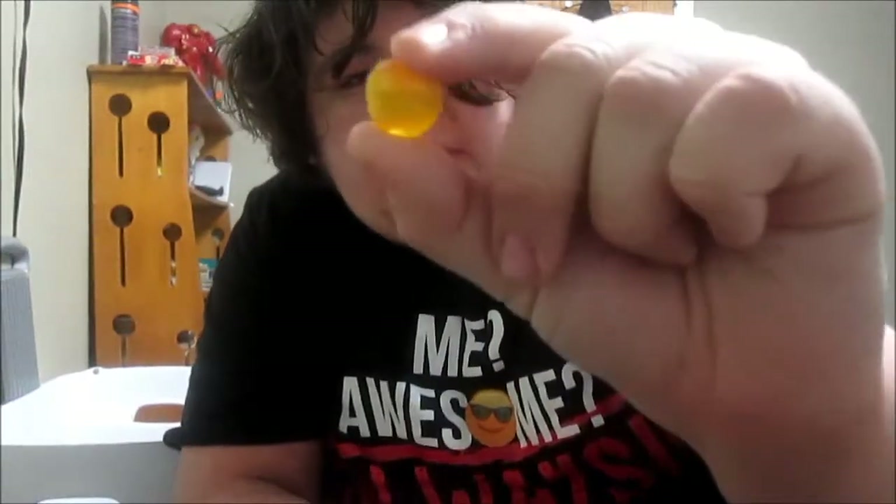It got under the tongue — I put it under the tongue by accident. You know what it looks like underneath all the sourness? It's a little sour once you bite into it, though.